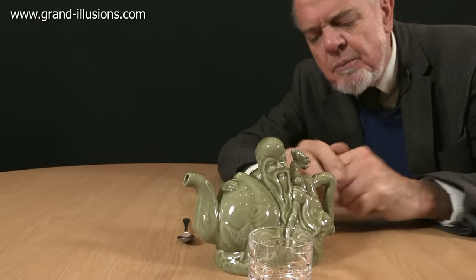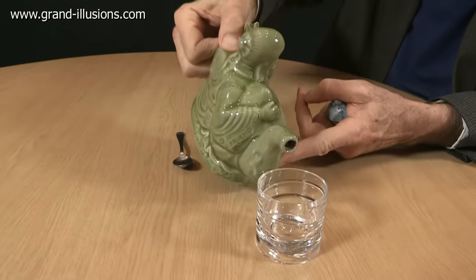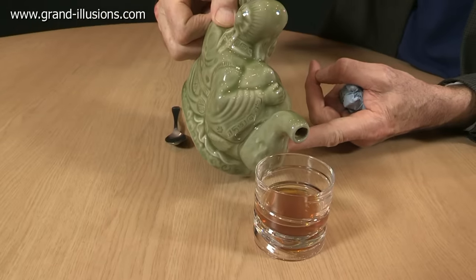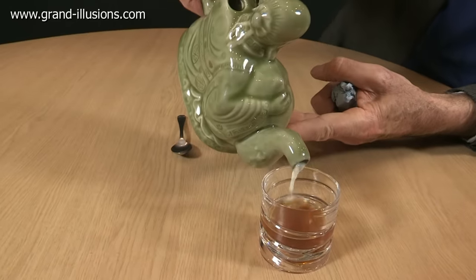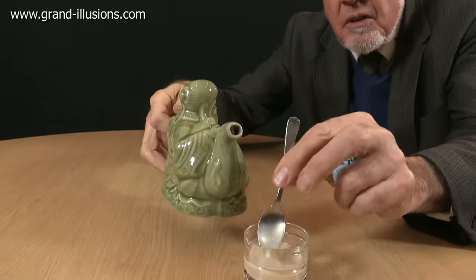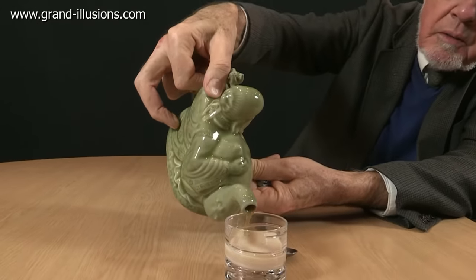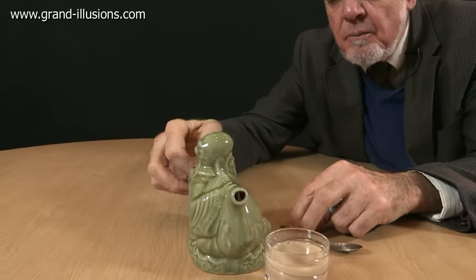I thought of using it as a teapot, so why don't we pour some tea? If perchance you wanted some milk, well, we can arrange that as well, if you like. A little bit of stir, a bit stronger tea. Put some more tea in. So what's going on here? First tea, and then milk.